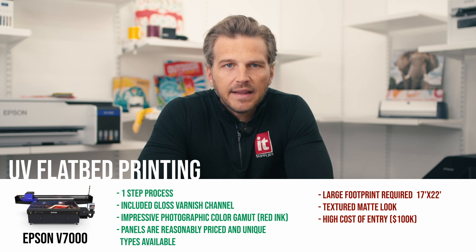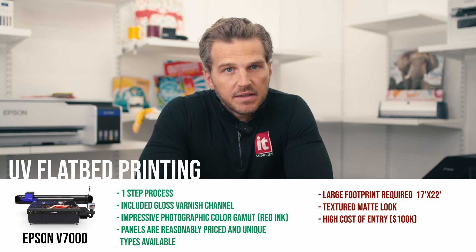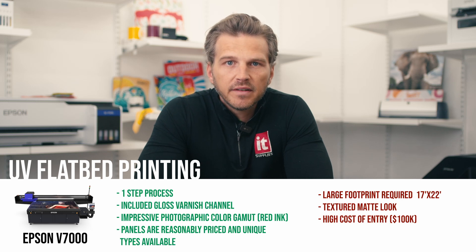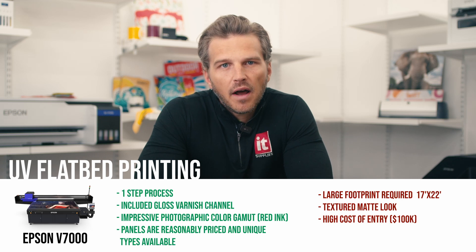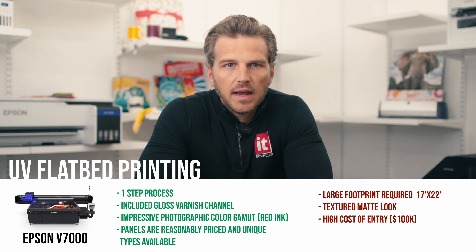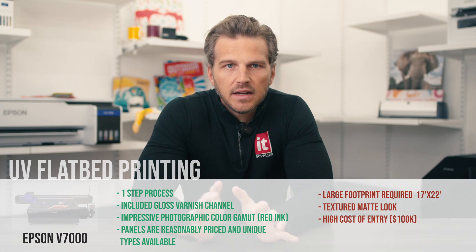So where did we land? If you have the space and the budget for a UV flatbed like the Epson V7000, this is a great way to offer metal prints. While not our first choice for a dedicated metal printer, a single UV printer gives you the ability to print other high-value substrates like wood and acrylic, giving you the flexibility to offer wall art in sizes up to 4' x 8' in a variety of surfaces.